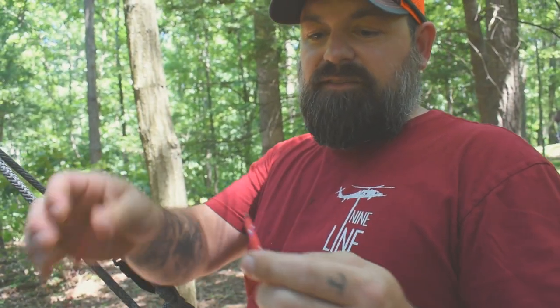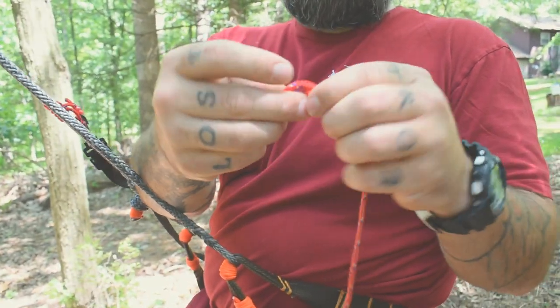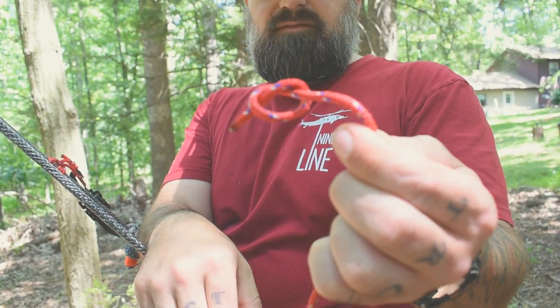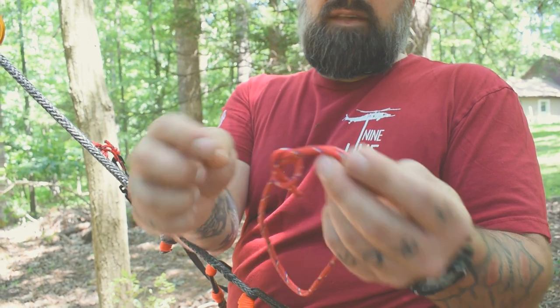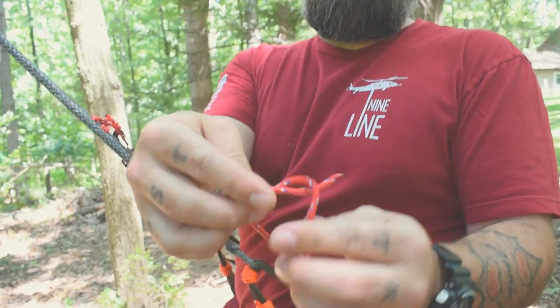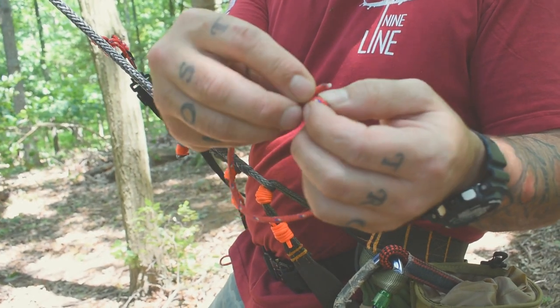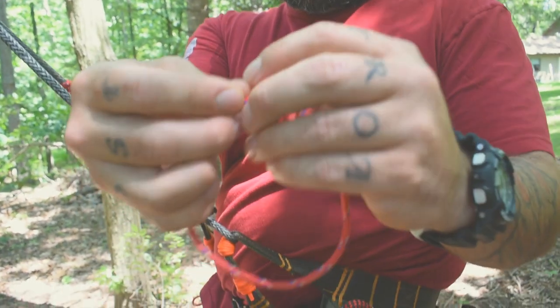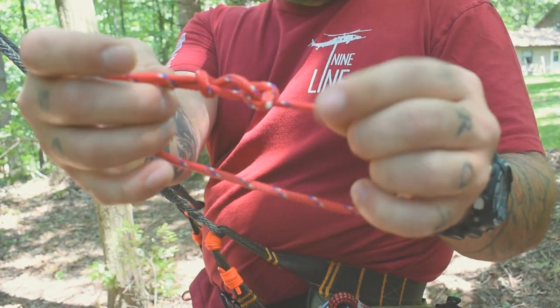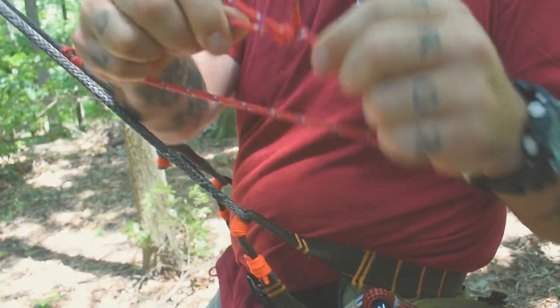To join the rope together, I like to do a double fisherman's knot. To do that, you need to take your rope and make a loop like you're gonna tie an overhand knot, so you have a pretzel. Then you want to take the other end of the rope, put it through that loop, and do the same thing over this rope — go around it. Now you have two pretzels. Pull those guys tight, just like that, and pull, and you have your double fisherman's knot.